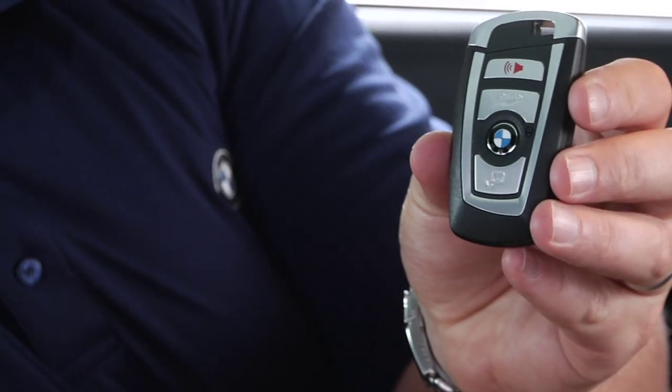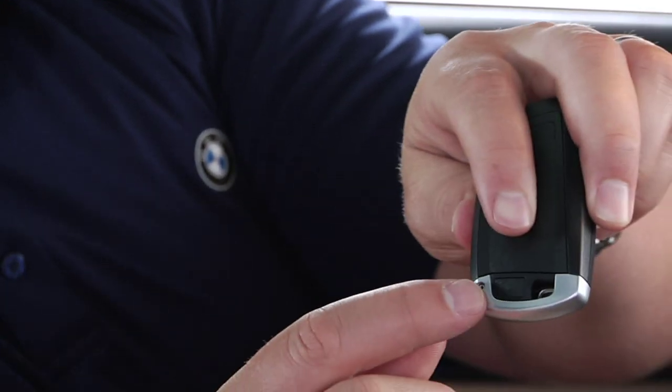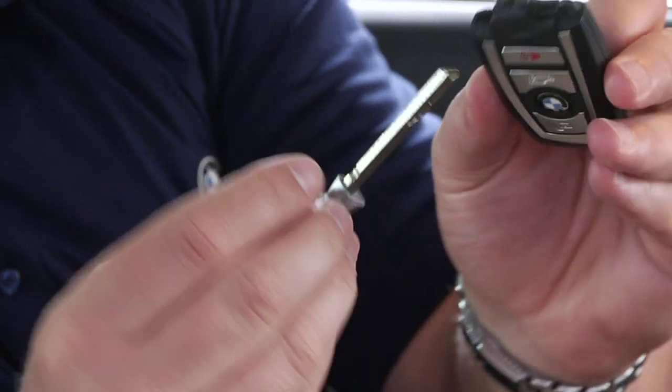Next, take out the mechanical key from your key fob. Do this by pressing the button on the back of the key fob and then pulling out the key.